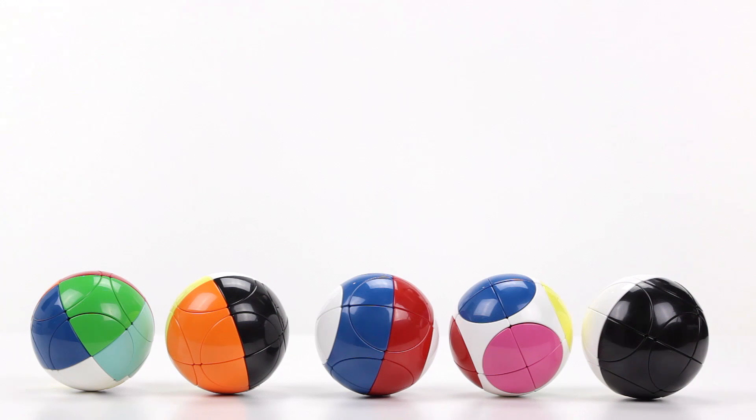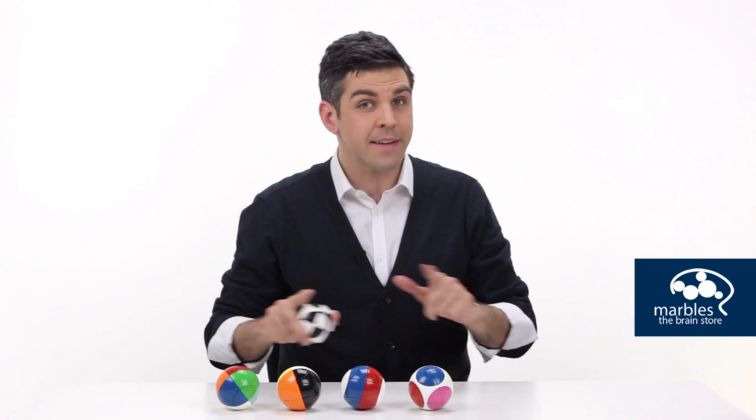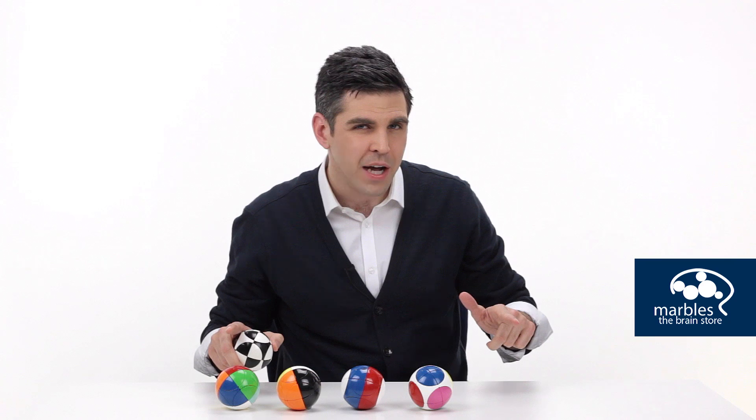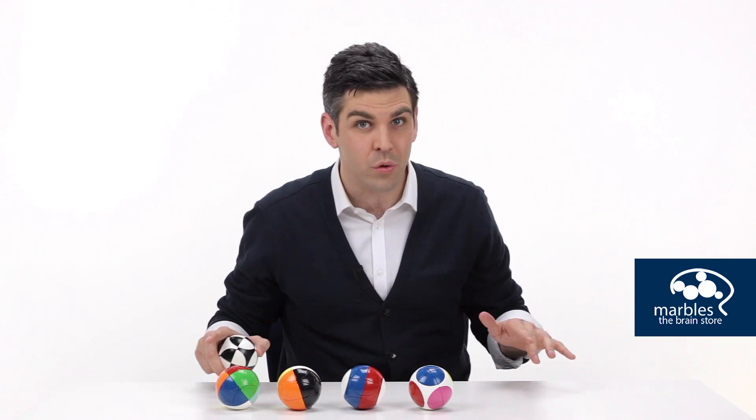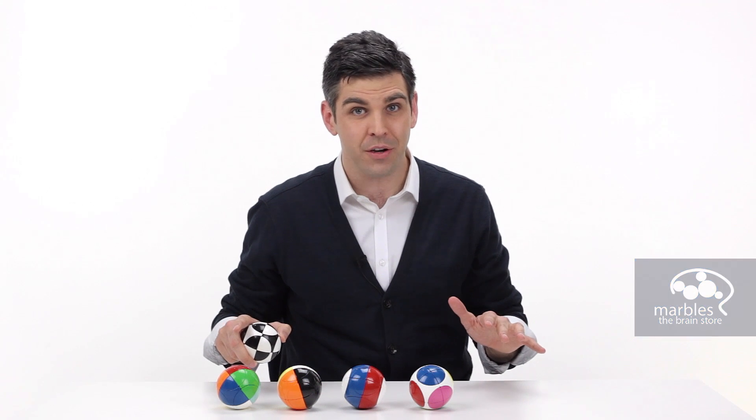The more difficult the pattern, the more challenging the solutions are to solve. The one thing I can guarantee you is that your visual processing and your logic centers in your brain will be rolling with any of these Marosanko spheres.